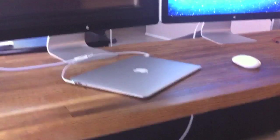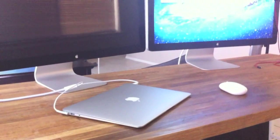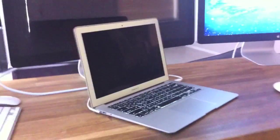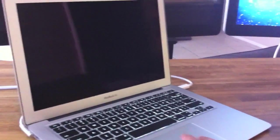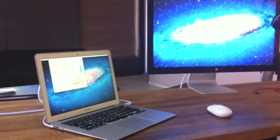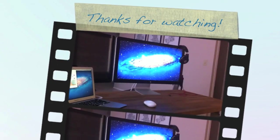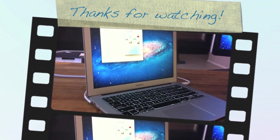So, there you have it. MacBook Air plugging in two Thunderbolt displays when it's in clamshell mode — confirmed, it doesn't work. You can only run one display. But it will run its own display and a Thunderbolt display without any problems whatsoever. There you go. If you have any questions, go ahead and hit me up in the comments — I'm usually pretty quick to respond.